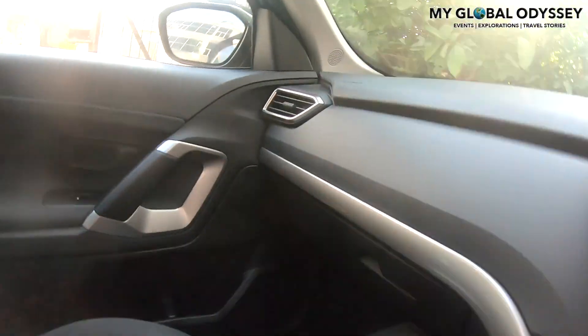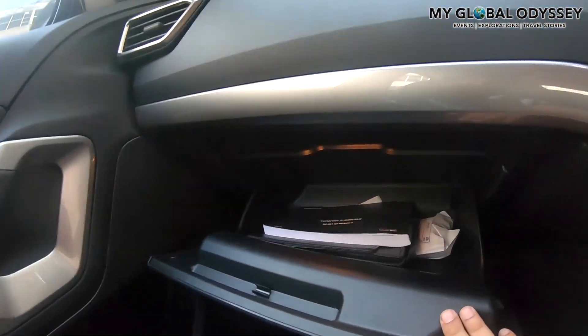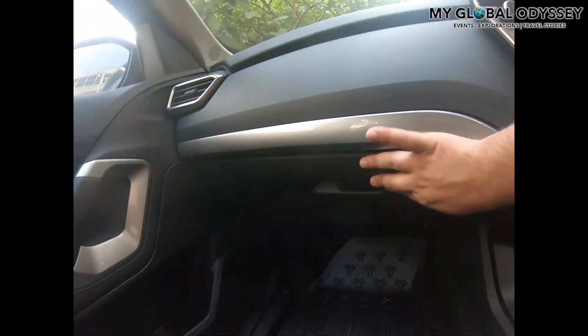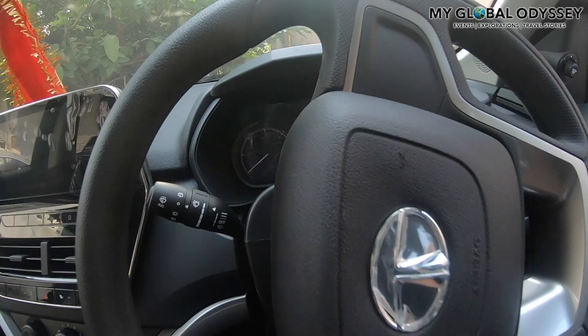The glove box or glove compartment has a light source as well, which is a nice touch. The car also has a rear wiper, which is great.